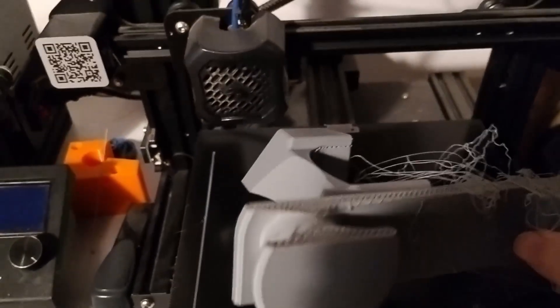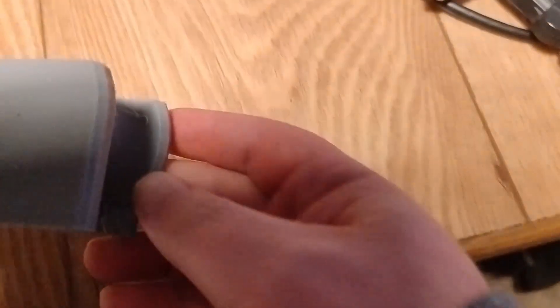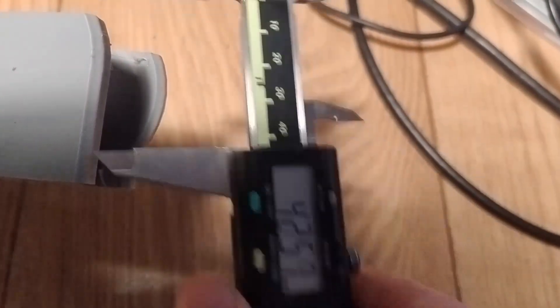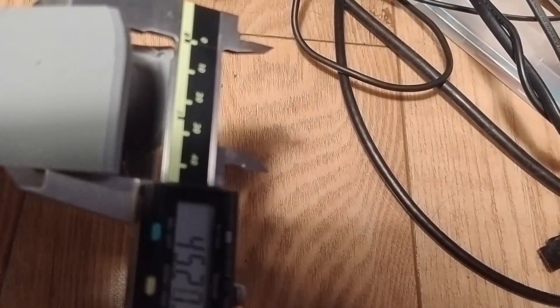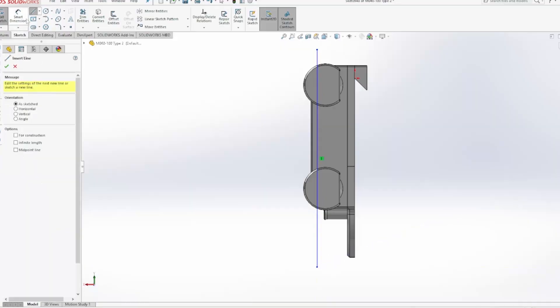Eight hours of printing — gone. Or maybe not. If you're into 3D printing, you've probably run into this before. Here's a handy trick to save a failed print: measure the height where it stopped, slice the model at that point, and start the print from there. Takes a bit of glue up afterward, but still way quicker than printing the whole thing again.